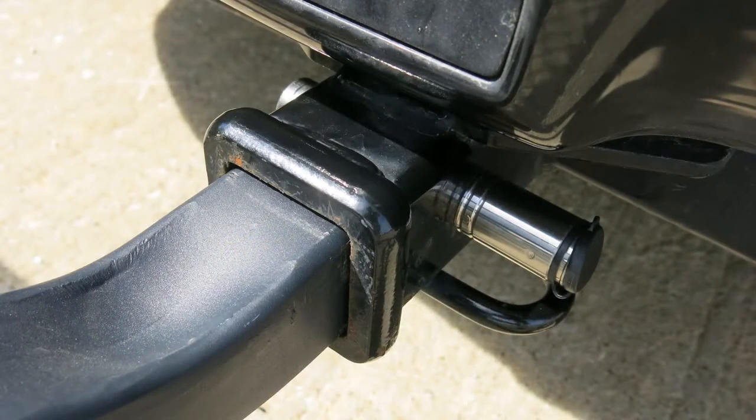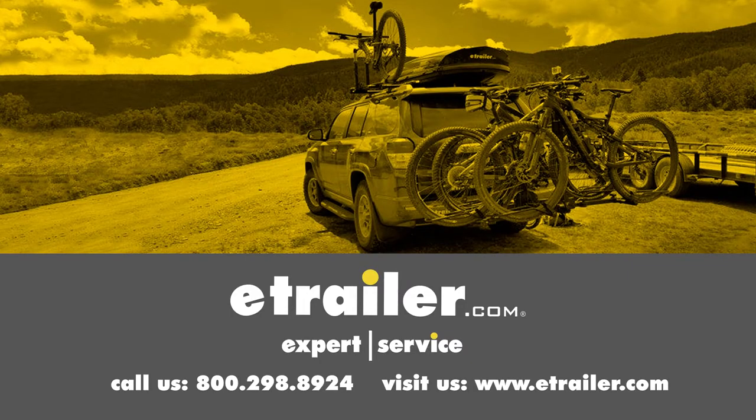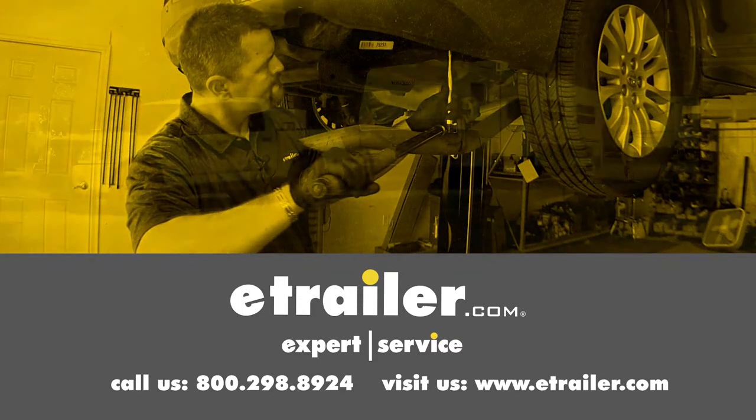And there you have it for the Curt Hitch Lock for inch and a quarter and two inch hitches, part number C23517. Click the link below to shop, learn more, or visit us at eTrailer.com.